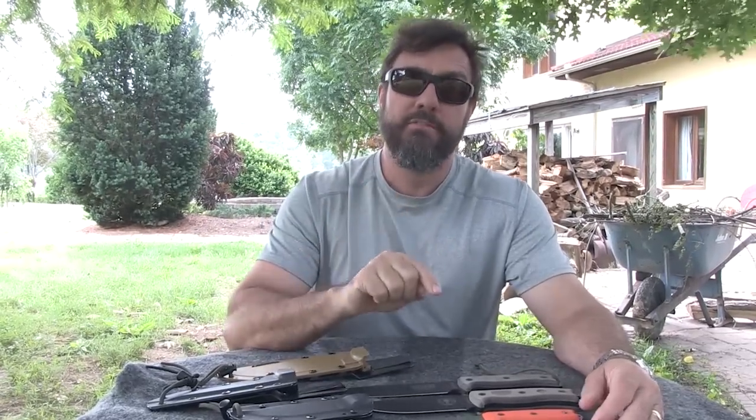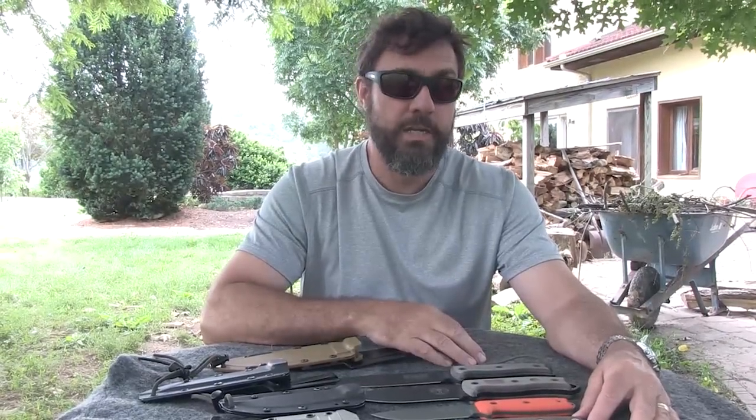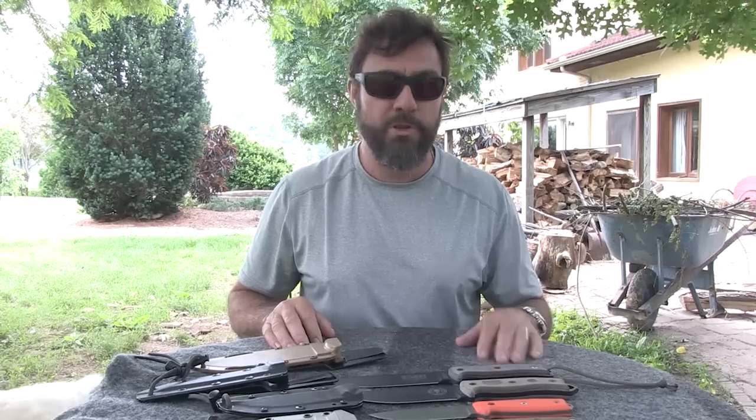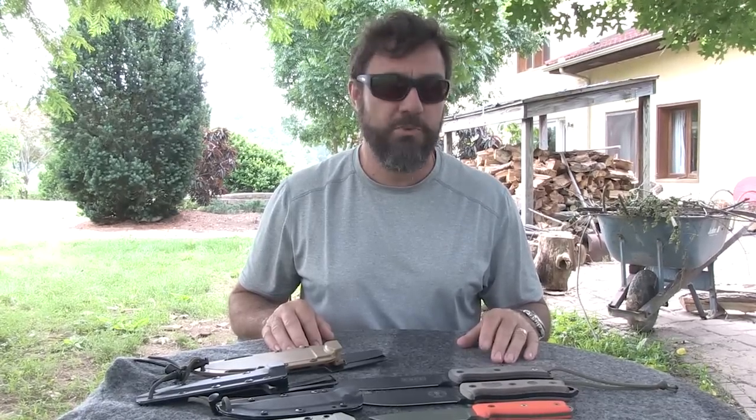I don't get anything out of telling you this — I don't get any special compensation from Essie. If you go to my website and click on a link to one of these knives at Amazon, then I get paid a small commission, but that's true of any other link to any other brand of knife. I'm not getting any special compensation from Essie. I tell you about these knives because I like them so much. It's just my honest, unvarnished opinion based on experience, comparing them to other brands, and talking to people who have used knives. I hope it's been useful to you as you go shopping for a new fixed blade knife or put it on your wish list for Christmas or a birthday present.